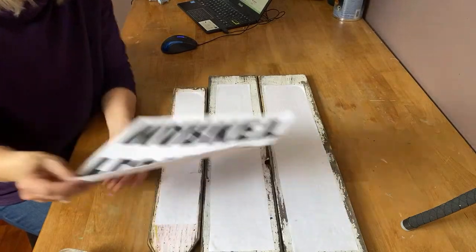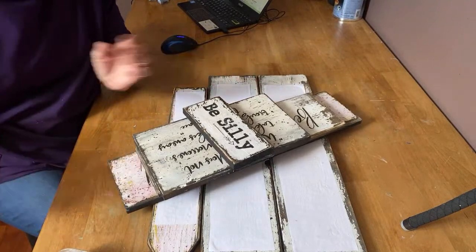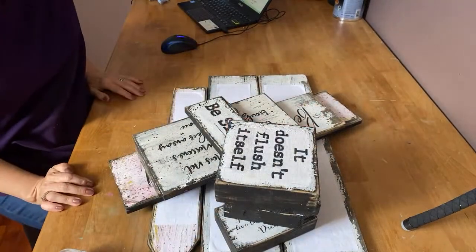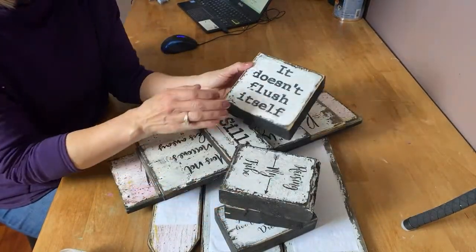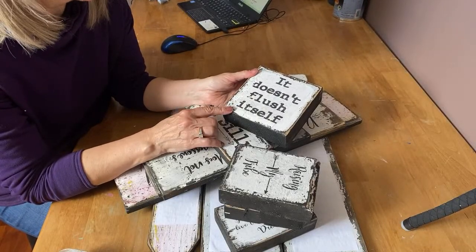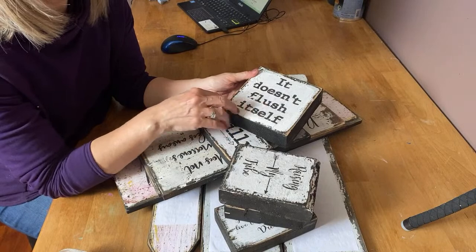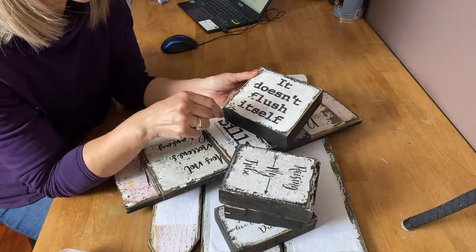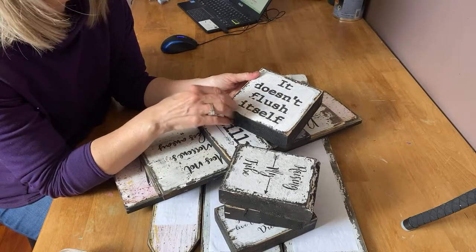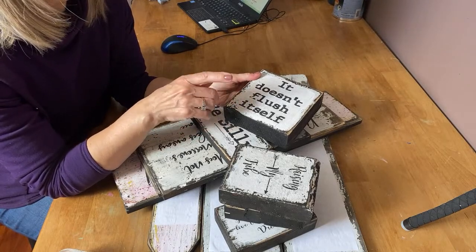Reverse your text — this is plain, cheap, ordinary computer paper. That's all you need. These are some of the signs I completed this morning on scrap pieces of wood. I find this method works best with chalk paint. You can use latex paint but it adheres best to chalk paint in any color. You want to keep your color light, because when you put your graphics on it the letters won't show through as well with darker paint underneath.